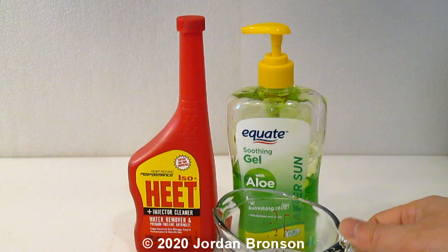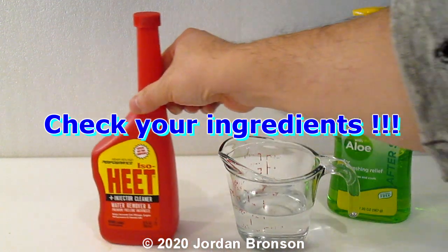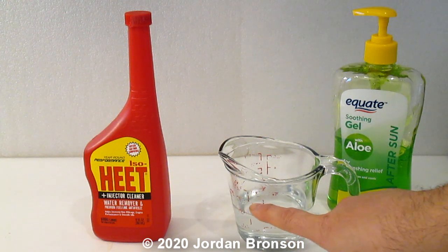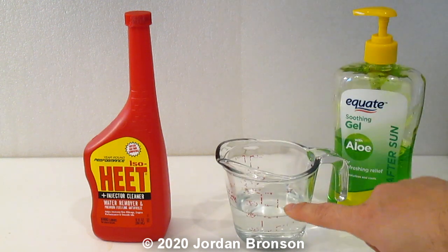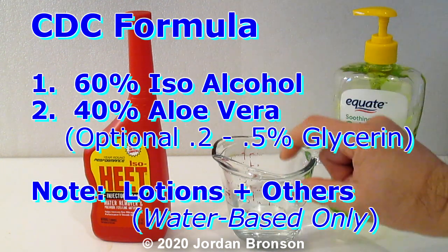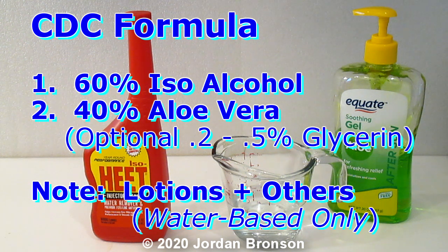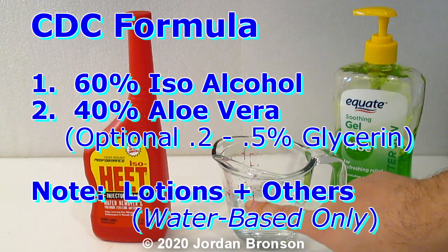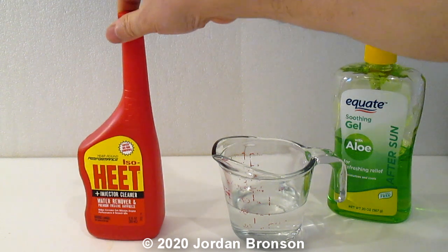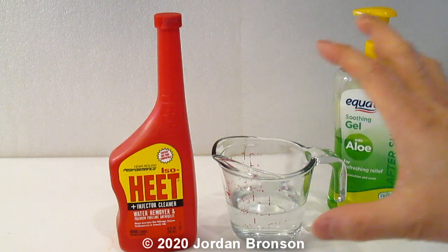I have put in about two-thirds of a cup here and then I'm just going to add my 40% aloe vera up to this line — that's my mark right there. I'm doing two-thirds of a cup, almost one cup. I accidentally poured a little bit extra so I have to accommodate. Remember the CDC recommends 60% or more. If I do just a third of this I will be at 70%, and remember this is 99.9999% isopropyl alcohol.